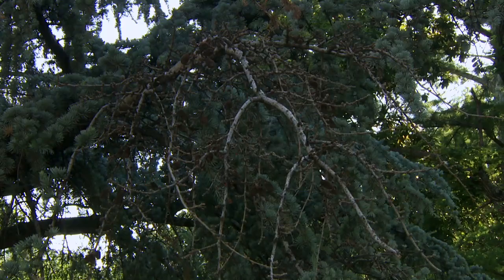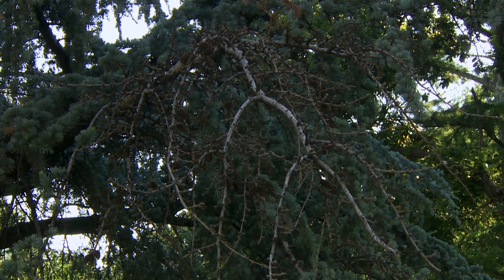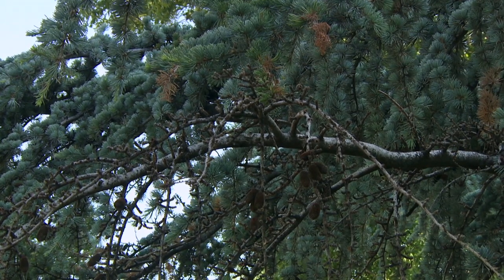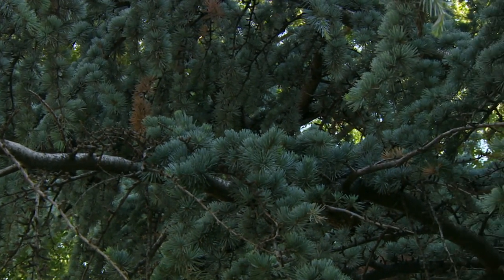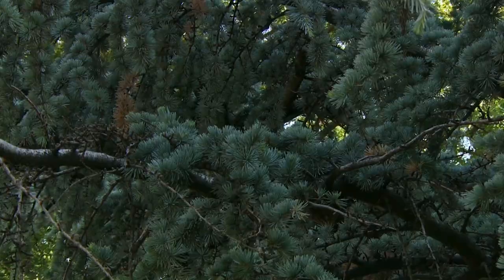This particular tree is a blue atlas cedar and it's starting to show signs of a symptom we call dieback, where the branches are dying back from the tips. We have some defoliation, but eventually if we move up the branch we get into healthy wood, and we're still a relatively good distance from the main trunk or stem of this particular plant.